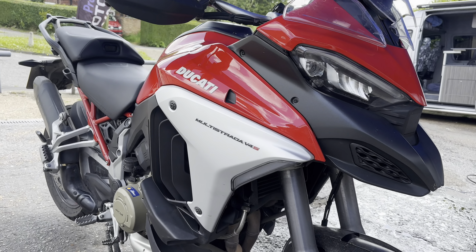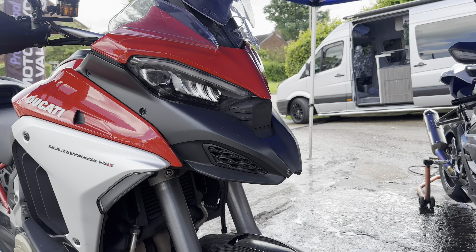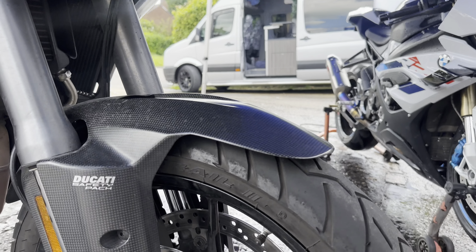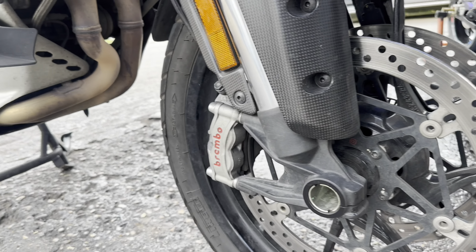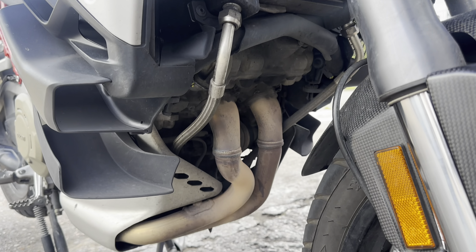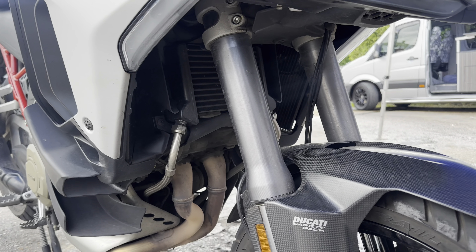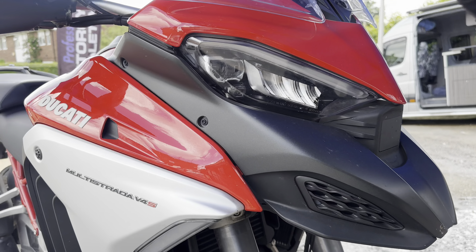Next one up: new client with his Ducati Multistrada V4S. He has had this since new, read a lot about me and seen all my videos, so he thought he would treat this trusty steed to a bit of TLC. We're gonna do one of our full works packages on this.